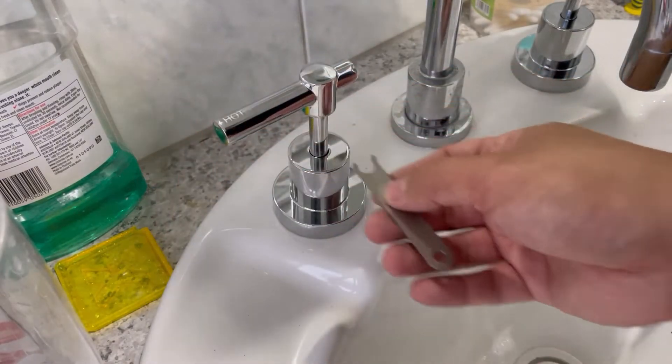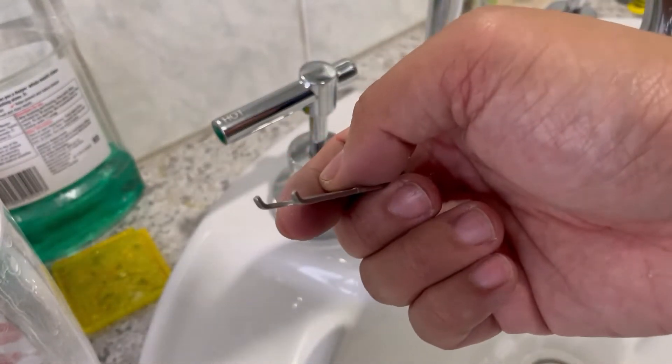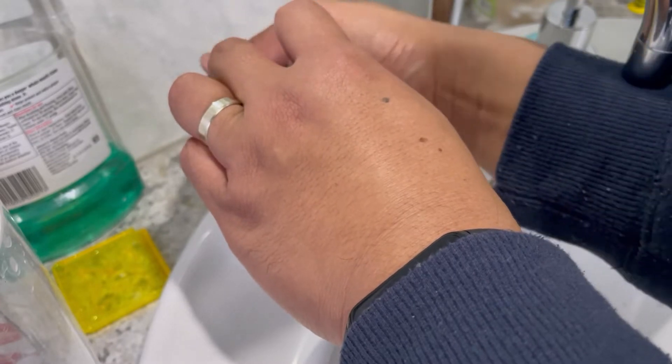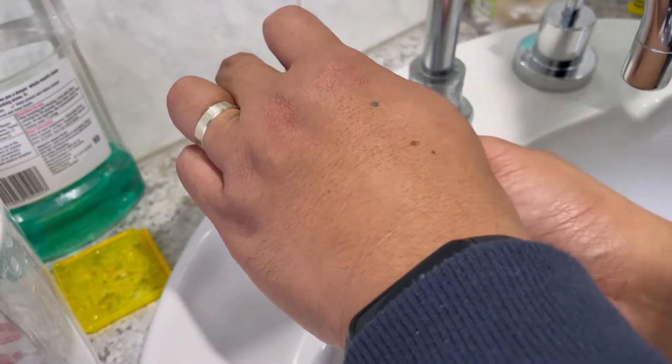We're going to start by removing the handle. In the kit you get an anti-tamper spanner — this is to protect from vandalism. As you can see it's a little bit tricky to get off, so this will take a little bit of time.